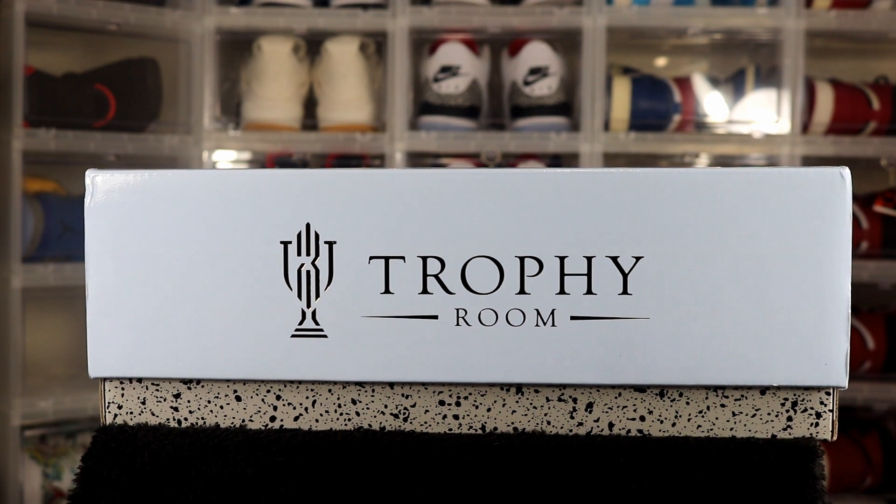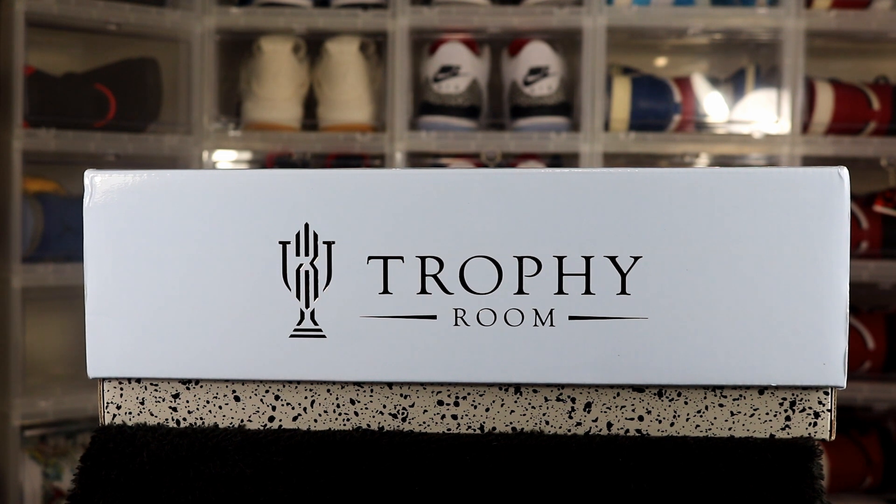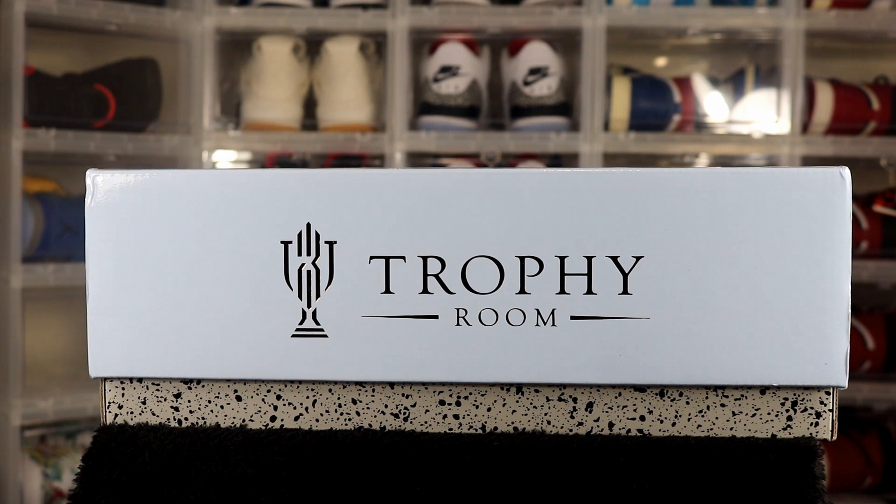What's up everyone, J Smith Jordans here with another sneaker unboxing. But before we get into it, subscribe to the channel, give this video a like, and follow me on Instagram and Twitter at J Smith Jordans.